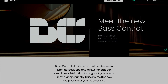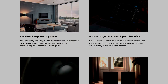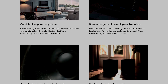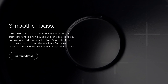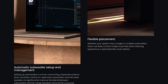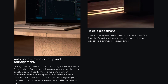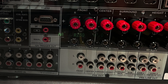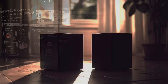Now, Dirac released the optional paid Bass Control add-on, which promises to eliminate variations between listening positions and to allow smooth, even bass distribution throughout your room, delivering deeper, smoother and punchier bass regardless of the position of the subwoofer. This add-on works with one subwoofer as well as several subwoofers — there are no limitations. The Onkyo RZ50 cannot independently control the volume of two subwoofers, but Bass Control takes this into account when you have more than one subwoofer connected.